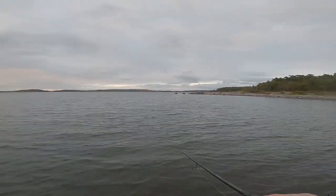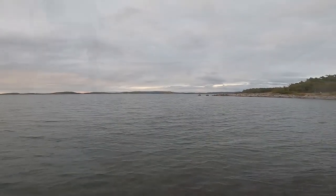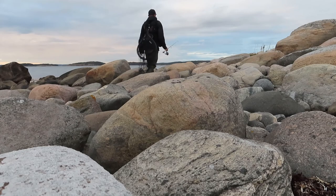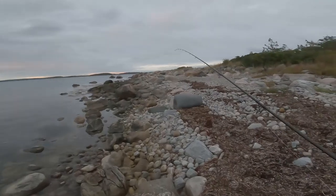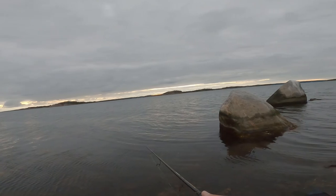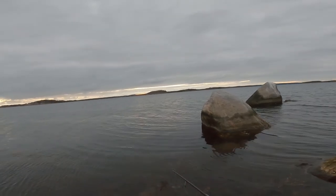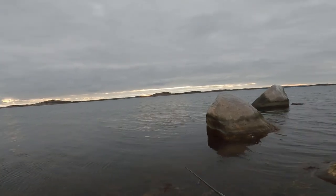Last cast on this spot and I will move to a little bit shallower water. It was really nice to be on the coastline and to fish sea trout again. Great that I managed to catch some fish today — thanks for watching and see you in the next episode!